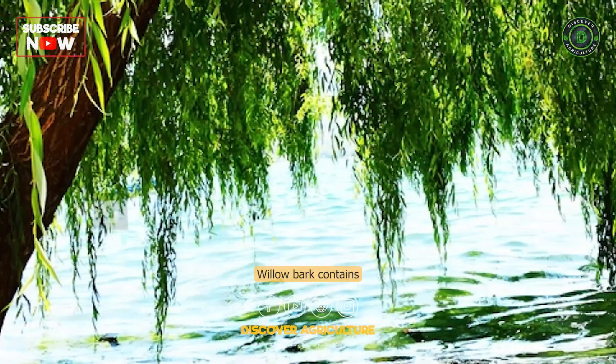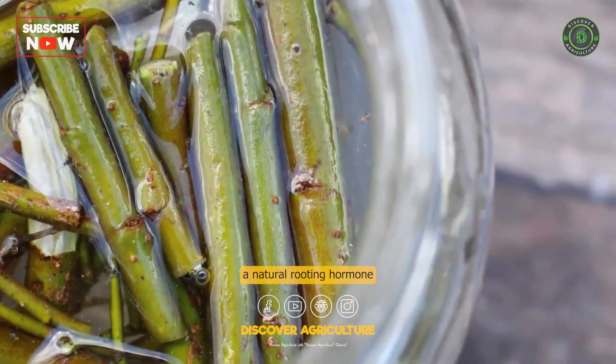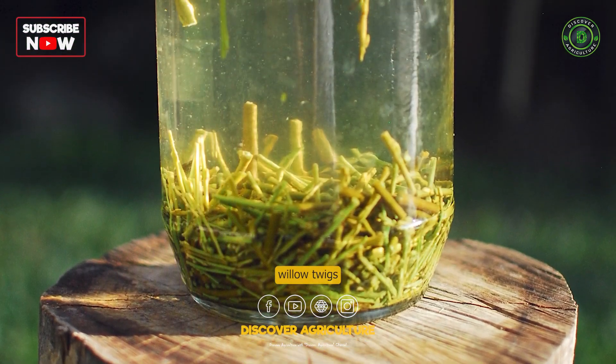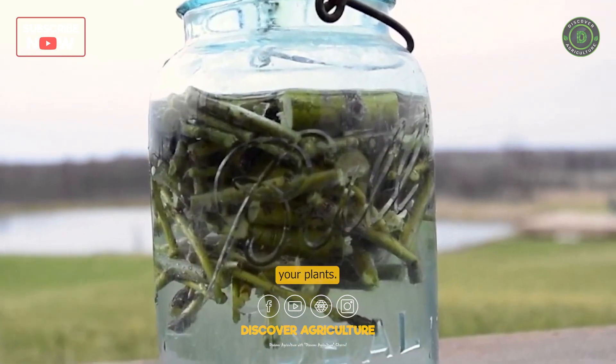Willow bark contains salicylic acid, a natural rooting hormone that can help promote root growth. To make willow water, soak a handful of willow twigs in water overnight, then use the water to water your plants.